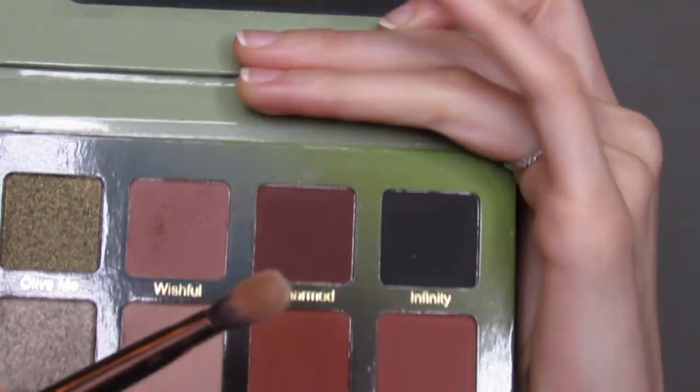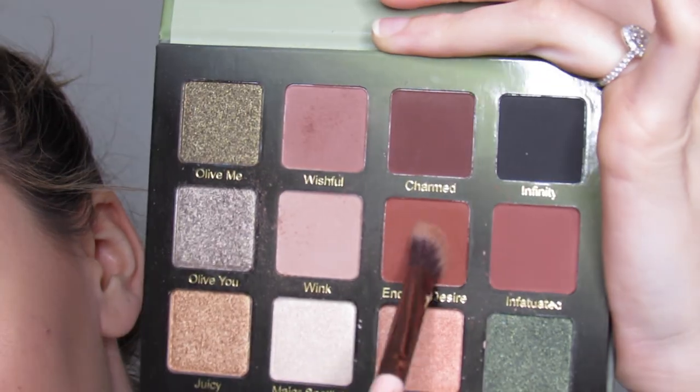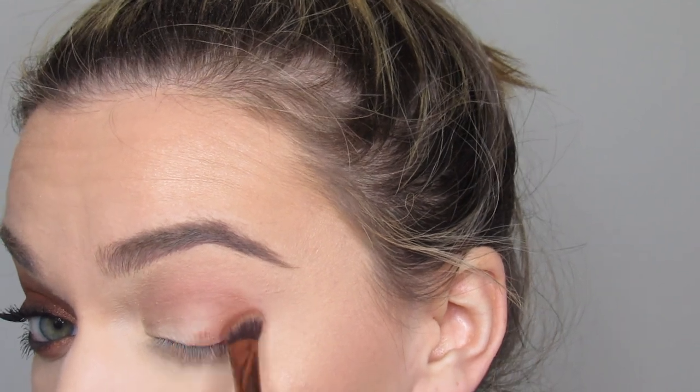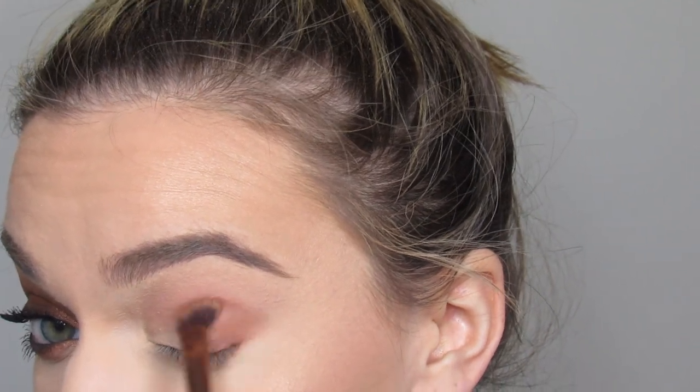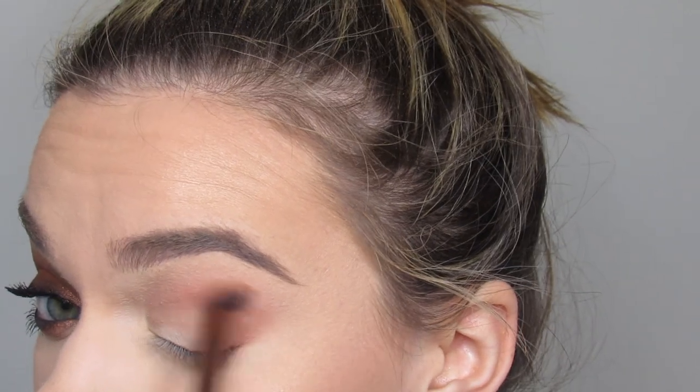Then on a Lexi 207 angled brush, I'm going to go with the shade Endless Desire and apply that to my outer crease area, bringing it up into the crease as well.